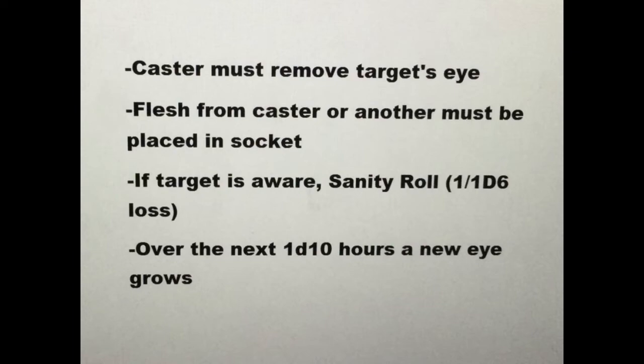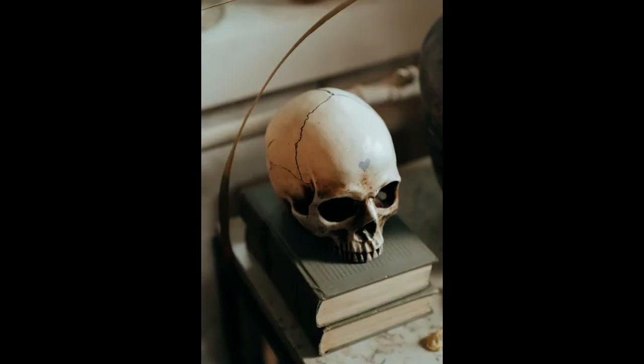Once complete, the caster can meditate, allowing him or her to see out of the victim's new eye. It is possible for the victim to be unaware of the magic upon them — i.e., they don't remember the ritual due to insanity, or they were unconscious.